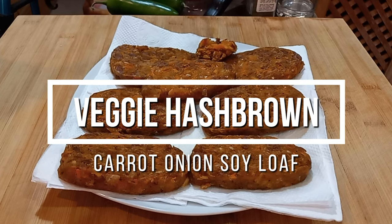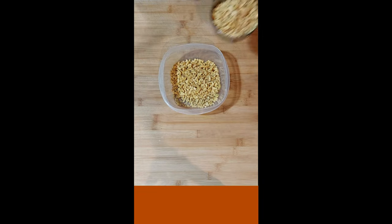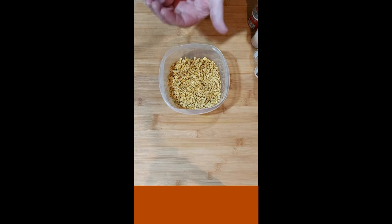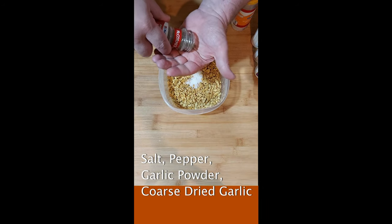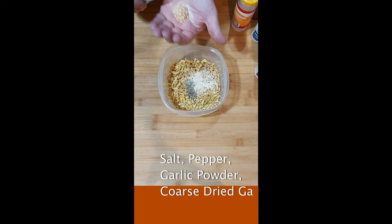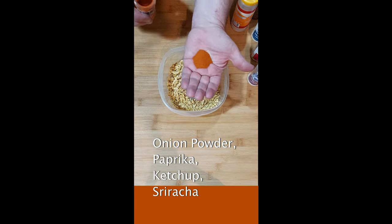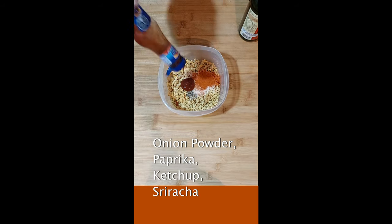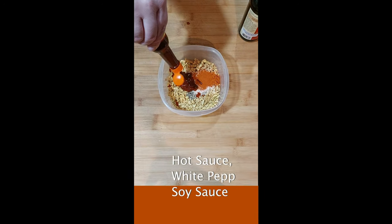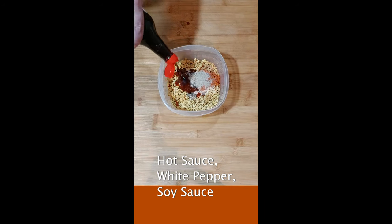Today I'm going to make a savory carrot, onion, and soy loaf. Two cups. Salt, pepper, garlic powder, corsica, onion powder, paprika, ketchup, sriracha, hot sauce, white pepper, soy sauce.